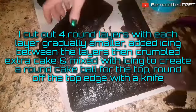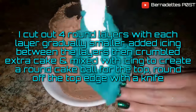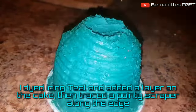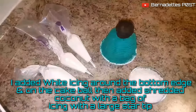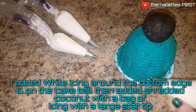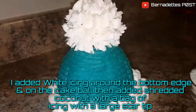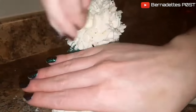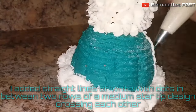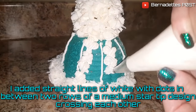For the winter knit hat cake I cut out four round layers with each layer gradually smaller, adding an icing layer between each, and crumbled extra cake mixed with icing to create a cake ball placed on top. I rounded off the top of the cake, dyed one batch of icing teal, and added a layer on top. I went around the edge with a pointy scraper, then added white icing around the bottom edge and on top of the cake ball with a large star tip, then added shredded coconut around the edge and on top. I added straight lines of white with dots in between, with two rows of medium star tip designs crossing over each other in between.